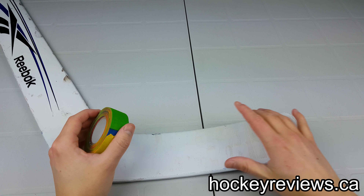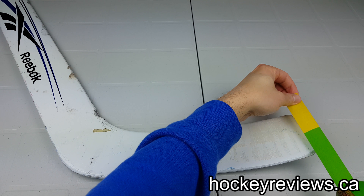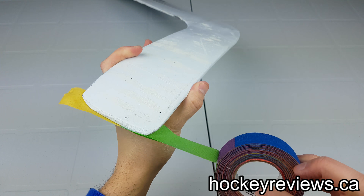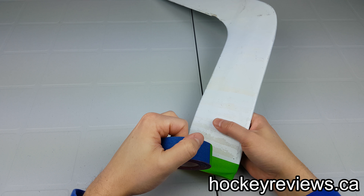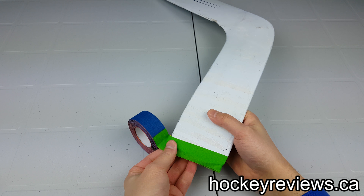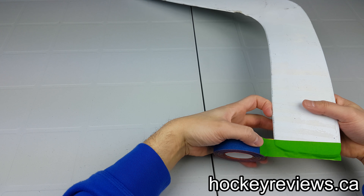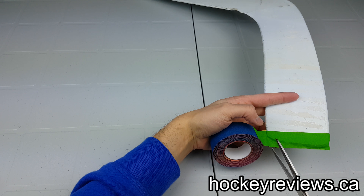First we are going to do the toe, which means we are going to do my wrap method. We have to extend the tape and keep it just over the edge like that — and you can see on the other side something like this. Then we wrap it around, make sure there's overhang, and squeeze it together. That way the toe is covered, and now we need to cut the tape.